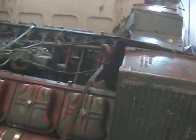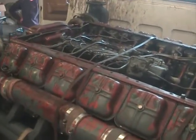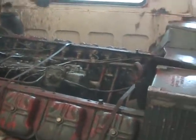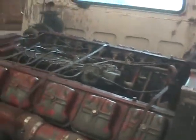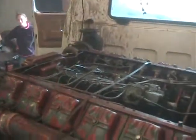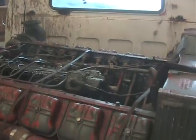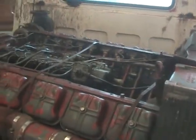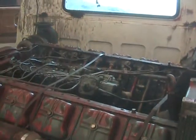Took me a while to get it running. It was locked up, so I had to put a huge, huge bar on it — I think about 15 feet long. By the time I got it loosened up with my full weight on it, I did get it loosened up with lots of ATF and acetone.